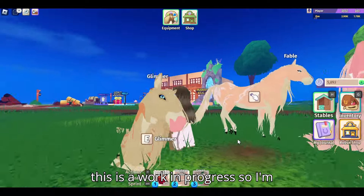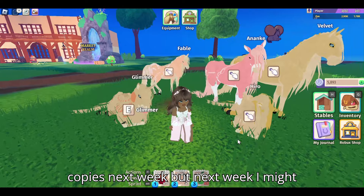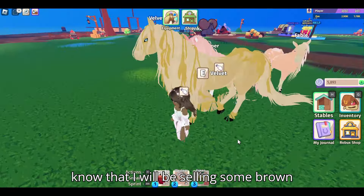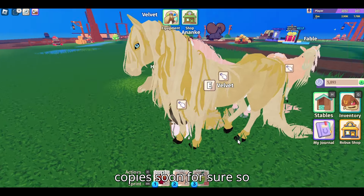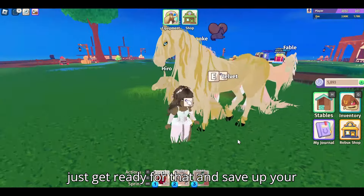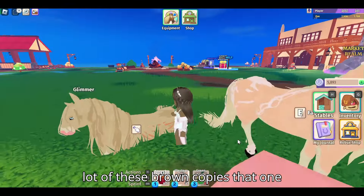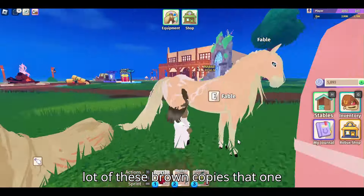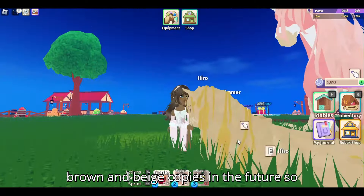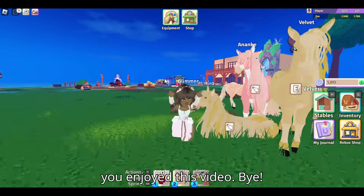This is a work in progress. I'm thinking of selling brown kelpies next week, but I might not be available. Just know that I will be selling some brown kelpies soon for sure. Get ready for that and save up your coins because I will be selling a lot of these brown kelpies. That one is pink, but I will be selling brown and beige kelpies in the future. Thank you guys for watching and I hope you enjoyed this video. Bye!